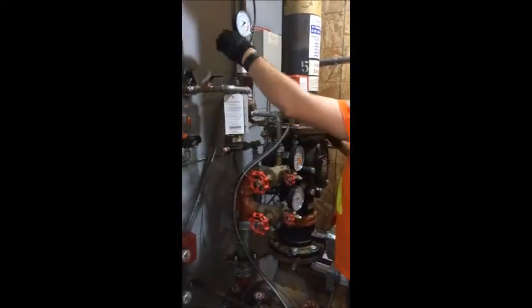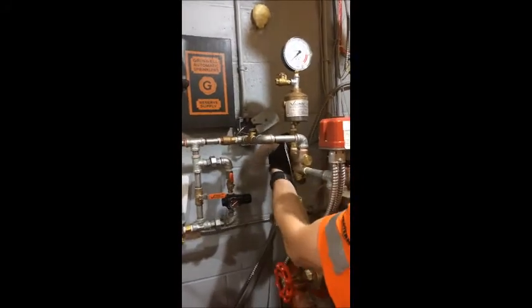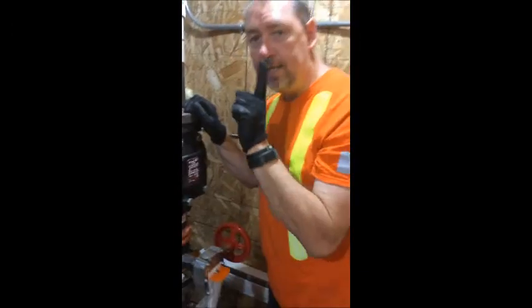So here we are — we're going to open this up, shut the top valve off, open the bottom valve. And as you can see, the pressure went the same up top as it is below, so that means we're good to go. And that is how you set a Victaulic Accelerator.